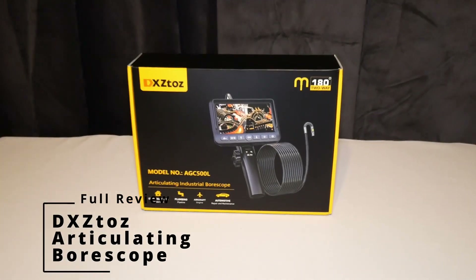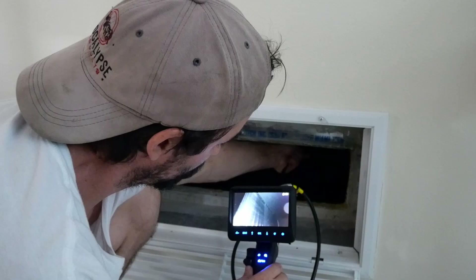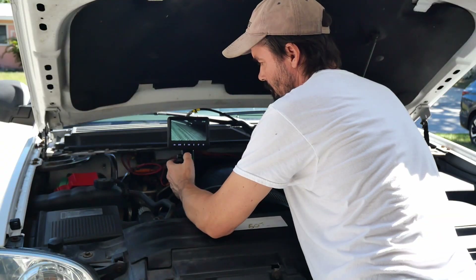Today I'm reviewing the DXZ TOS articulating borescope. I'll be using it to inspect my HVAC coil, my air ducts, as well as my engine bay for my SUV.